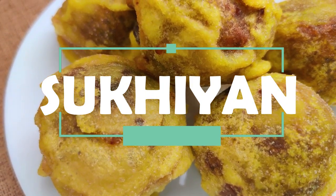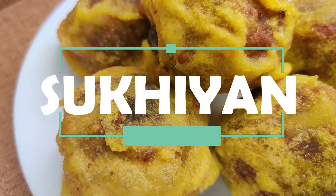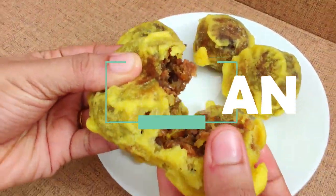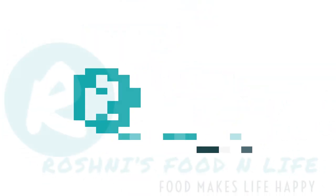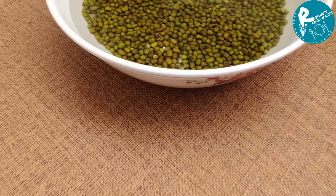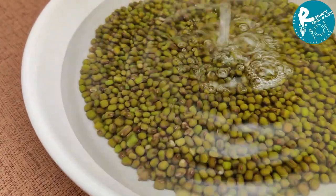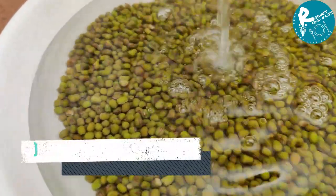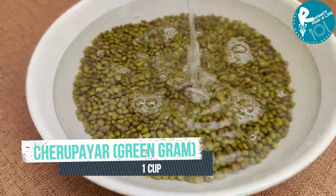We will continue. We will enjoy it for a long time. We are ready to cook the sugi — we are going to cook the sugi.